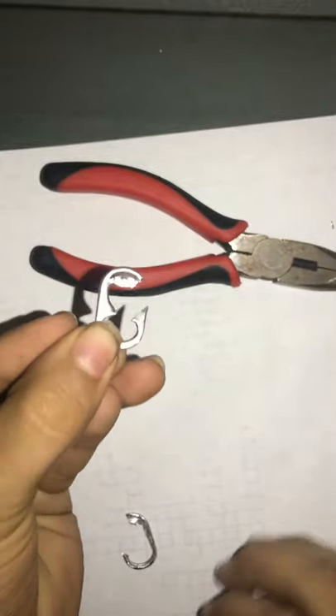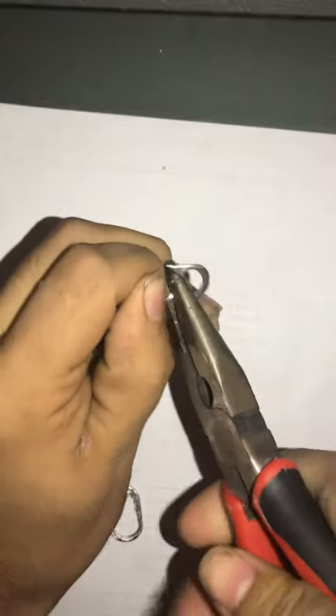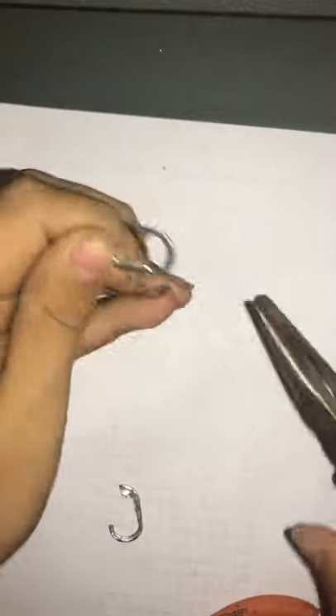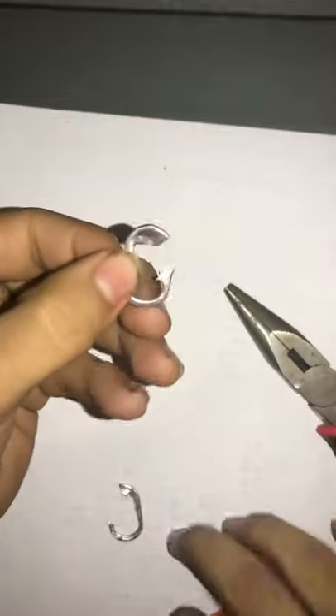So it'll be like that as a hook, and from there you want to get your pliers. You need the pliers — you want to pinch this down, pinch it down, and then close it. And there's your fish hook.